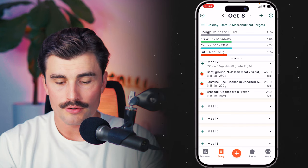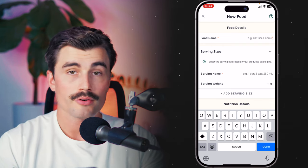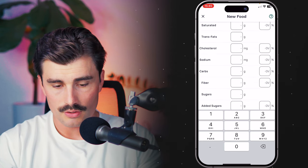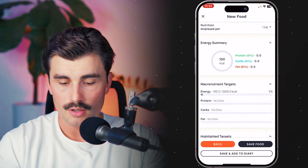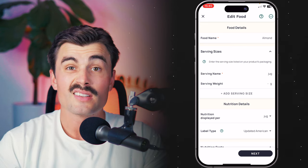The last thing we're going to cover is creating custom foods. Custom foods are like individual line items — maybe you can't find something in the Chronometer database for some reason. You can add it as a custom food. On the mobile app, go to the foods tab, go to custom food and create food. Here you can name it — my girlfriend makes her own almond milk, so we'll do that. Add a serving name like 'one jug,' leave serving weight blank, then add in however many calories, fat, sodium, carbs — you can add all this info and assign a category or note. We'll put in 100 calories, hit next, and save food.